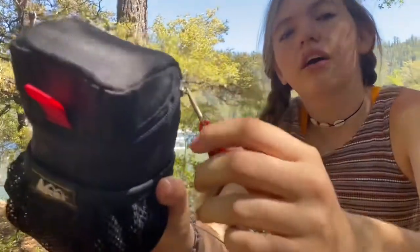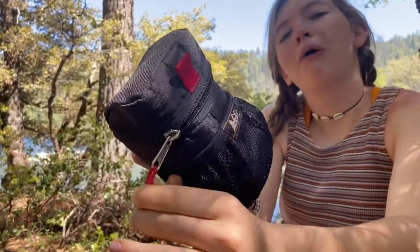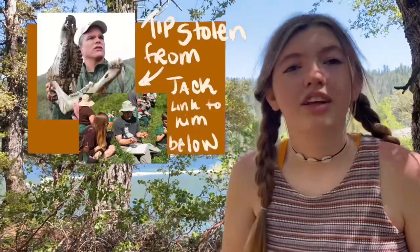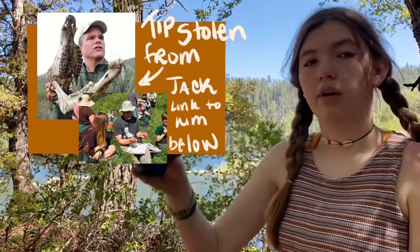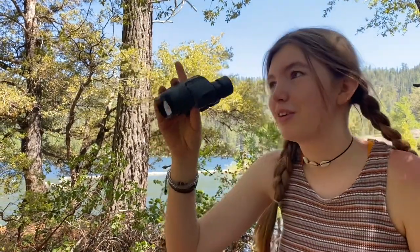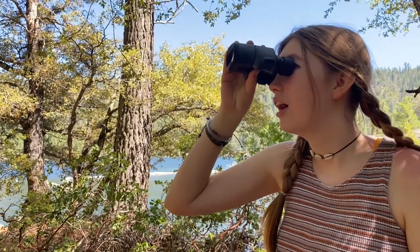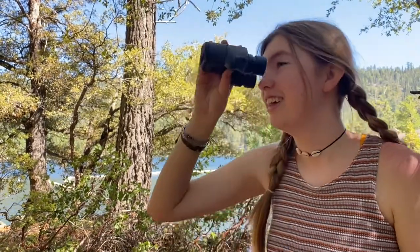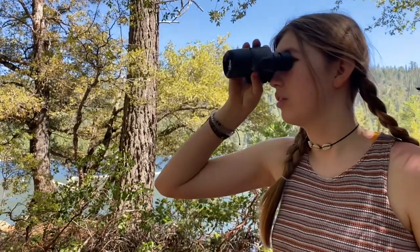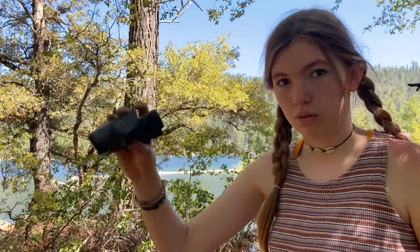Here's a quick tip for using binoculars. Say you see a bird and you want to look at it — instead of picking up the binoculars first and then trying to find the bird, you look straight ahead at the bird, then bring your binoculars up to your eyes. That way you won't lose it. Actually, the moss on the tree is really cool when you look at it that close. So remember: look straight at your object, then pull your binoculars to you — not yourself to the binoculars.